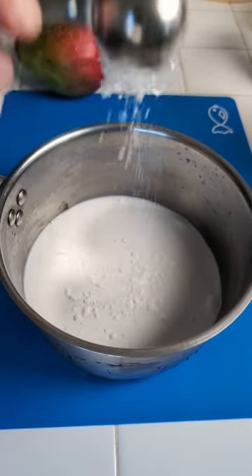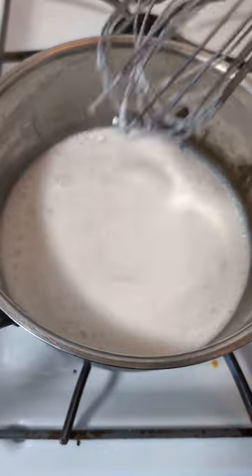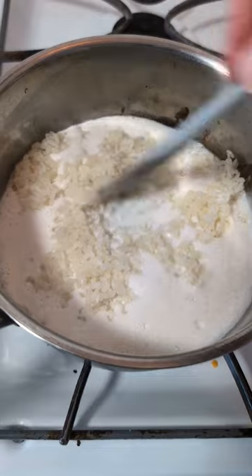Coconut milk, a little bit of sugar — two tablespoons I think — and then you need a pinch of salt. Mix the entire thing together, then we go over to the stove, put it on the flame, and bring it to a little bit of a boil. When the rice looks like that, a little bit translucent, we dump it into the coconut mixture and then we get rid of the liquid.